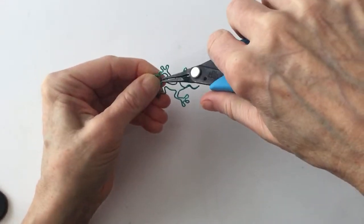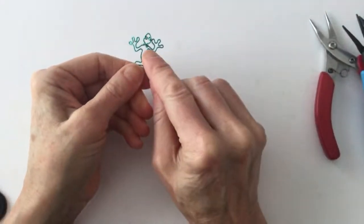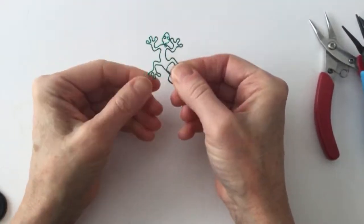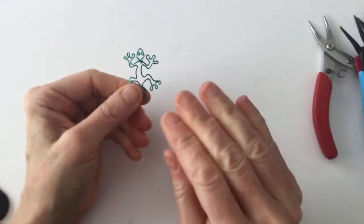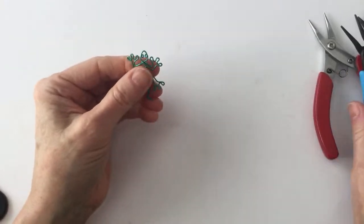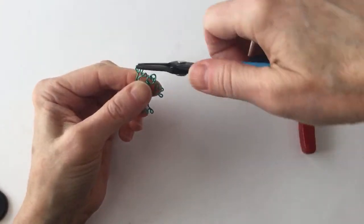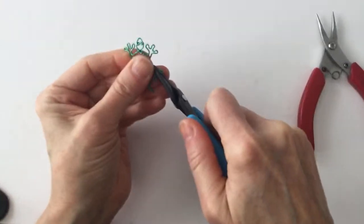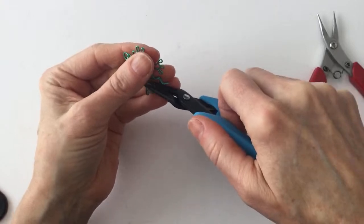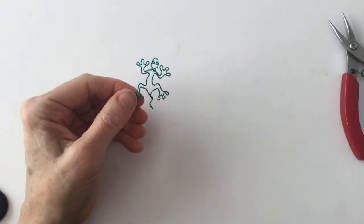Let's push that in and close it up. So this is our little guy — I cut the wire 12 inches. I would have maybe cut it a little bit longer to have more leeway, but that's okay. Now if you want to flatten these down a bit gently — so this is 20 gauge wire.